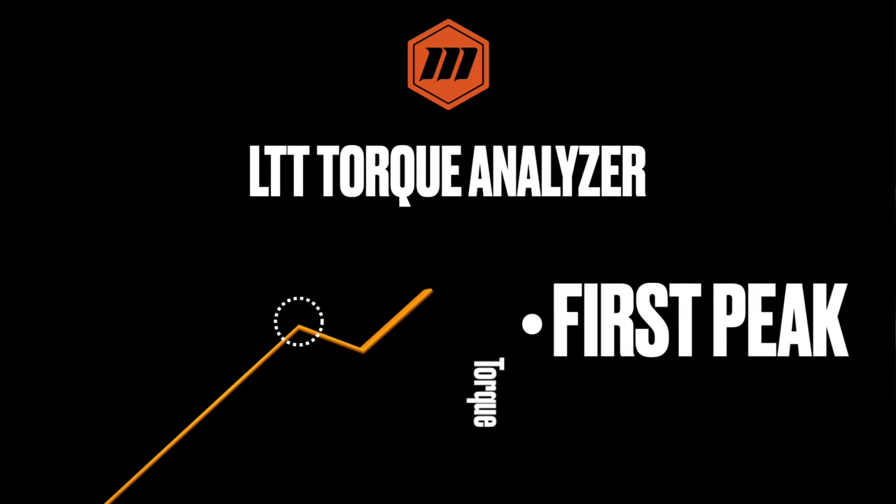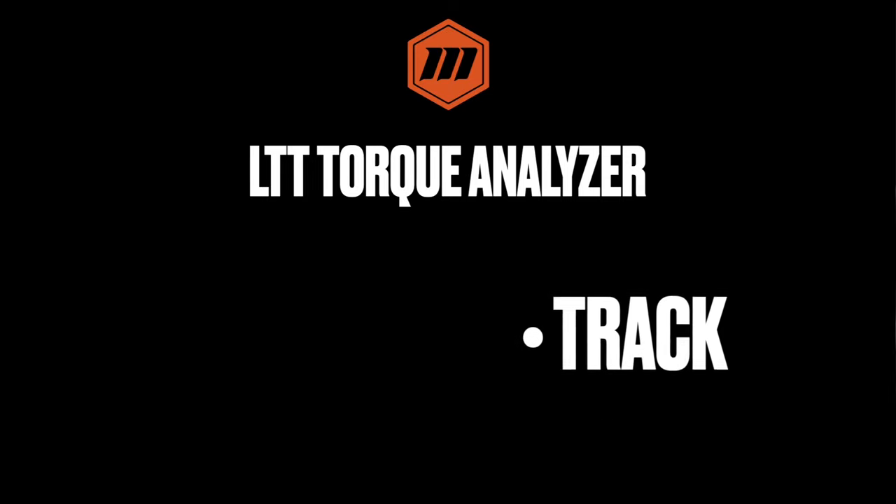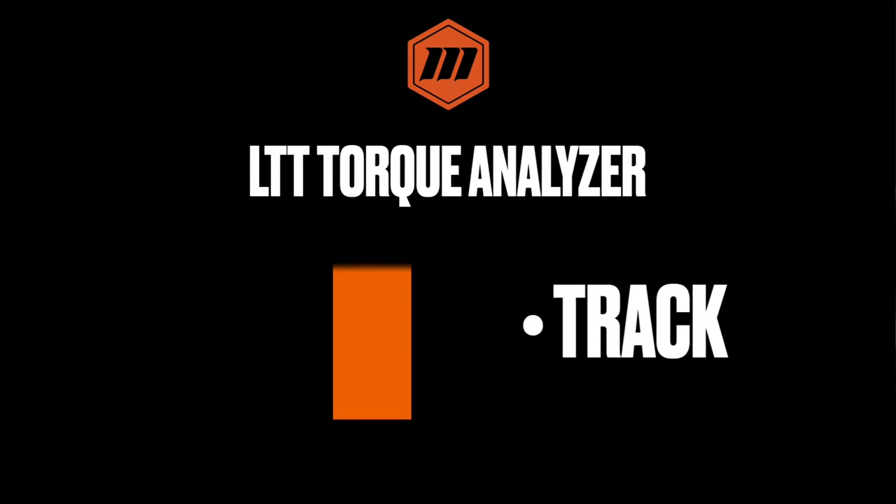First peak mode displays the value of the first detectable peak. This is useful for calibrating and testing click wrenches — the LTT captures the point at which the wrench clicks. Track mode constantly displays any increasing or decreasing torque variations applied to the sensor, very similar to a scale. As you apply load, it shows that value; as load decreases, it shows that value as well.